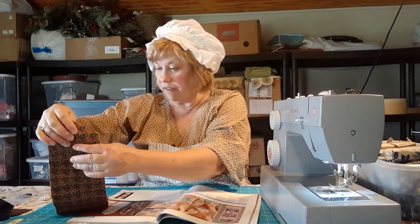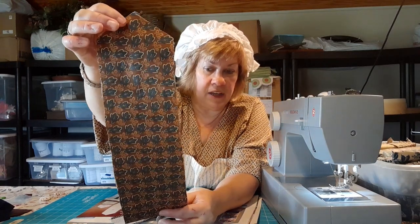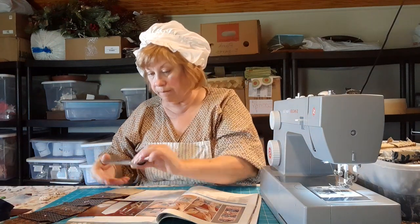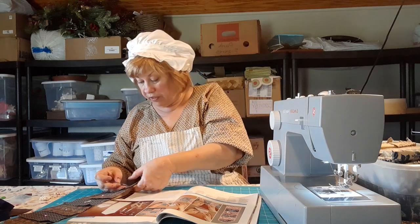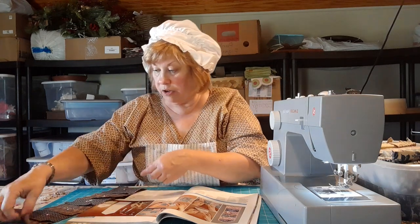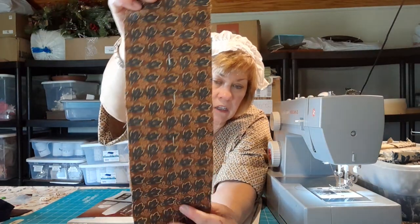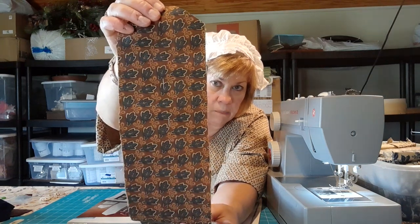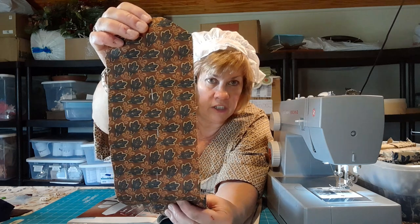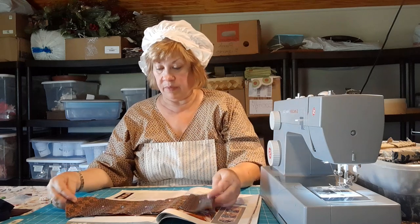So the first thing you do is cut out the back piece — I've already done that. This is my back piece. This is a really cool fabric — it's actually a civil war fabric called Vicksburg. I've had this quite a while. I love the combination of indigo blue and chocolate brown; I just find those colors beautiful and relaxing.